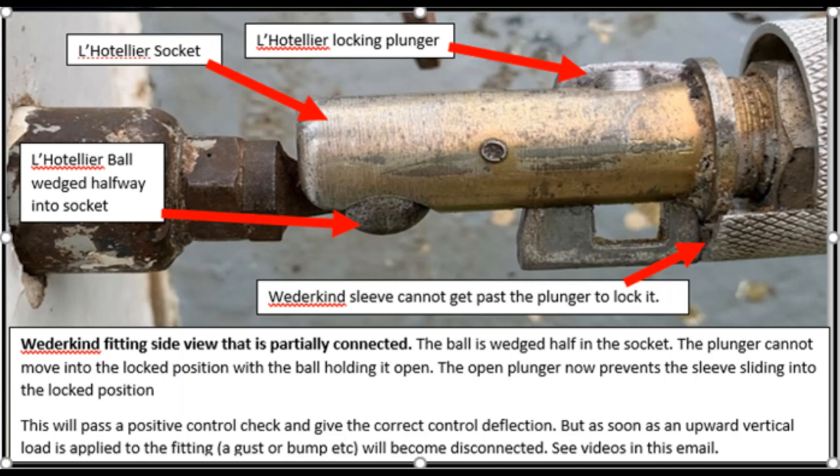In this slide we can see that the ball of the hotelier coupling is not fully inside the socket, but it has been clamped by the socket. Although it's not fully connected, the control will go up and down, the control deflections will be correct, and this would pass a positive control check. If you only ever look at these fittings from the top — and often poor access is the only option — you cannot see that the ball is not fully home. The plunger, just to the right of the picture, still has quite a lot sticking out the bottom.